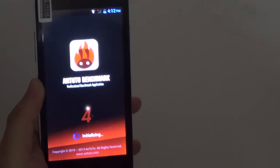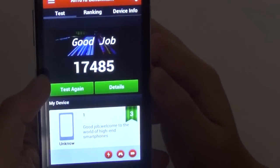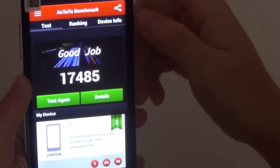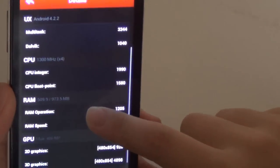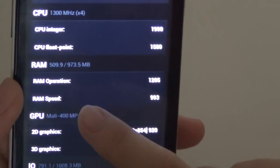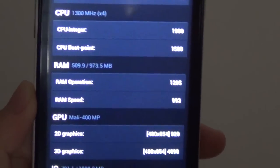This is the AnTuTu benchmark and the score is really impressive. I couldn't believe it at first because when I saw the price at around $100, I thought probably not too good — but I was amazed when I saw the score. It has a very high RAM operation score and speed, as well as a pretty good GPU score.